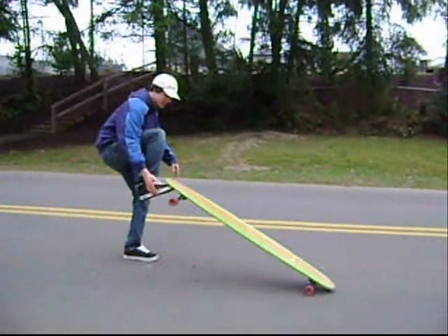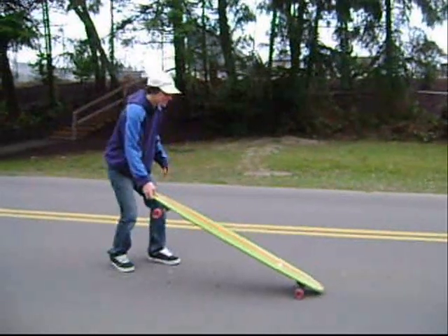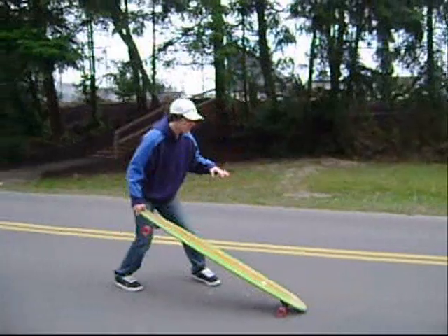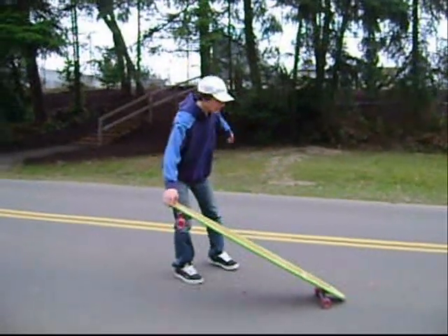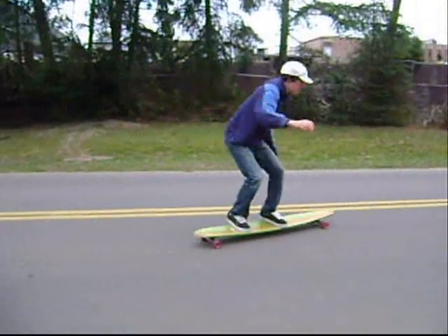You're going to kick up the back of the tail — see how I did that? I went like this. I pulled it up and caught it with my backside hand. Then you can do this for however long you want, or you can just run with it. When you want to hop back on your board, you bring it out to get some momentum, swing it around, and you land.